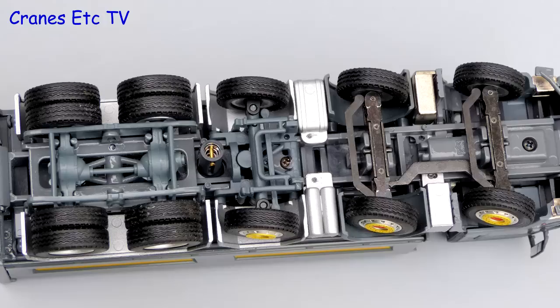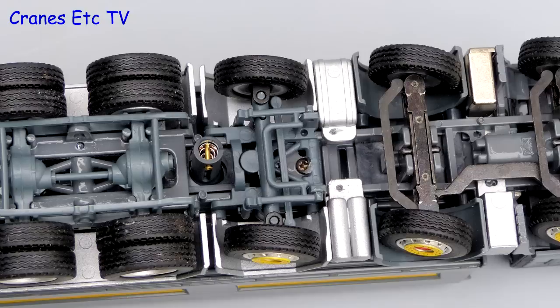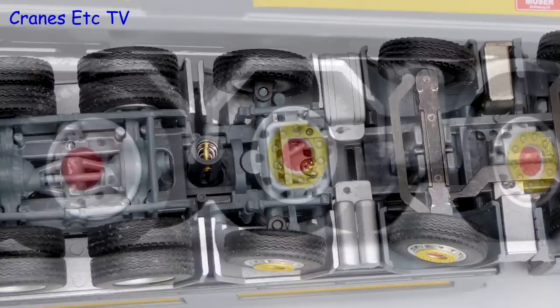Looking underneath, the rear axles are modelled in plastic but the driveshaft is incomplete because the casing for the tip of body ram sticks out quite a bit. The steering axles are purely functionally modelled. A particularly smart feature of the model is the wheels, which are very nicely decorated.